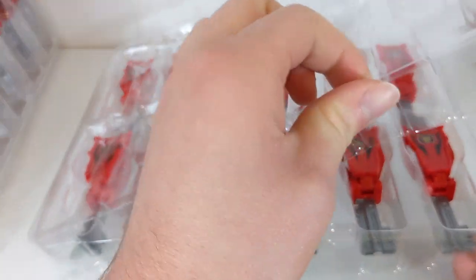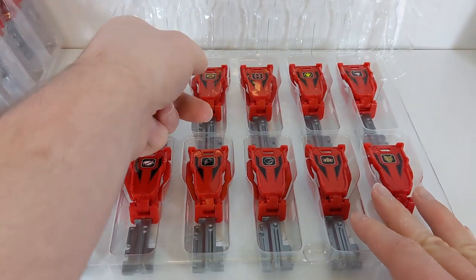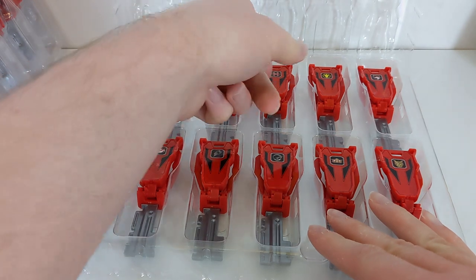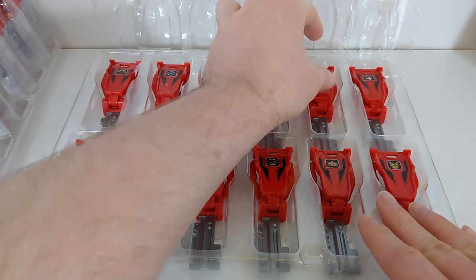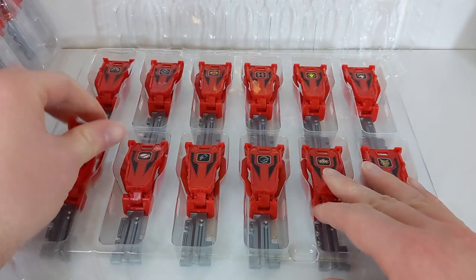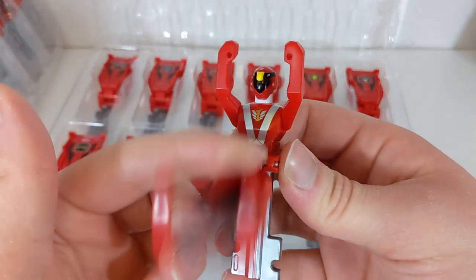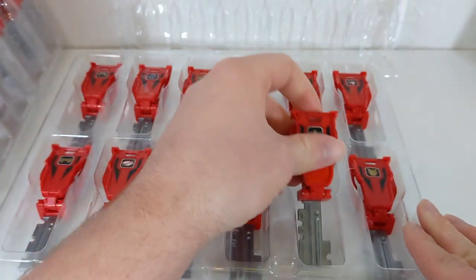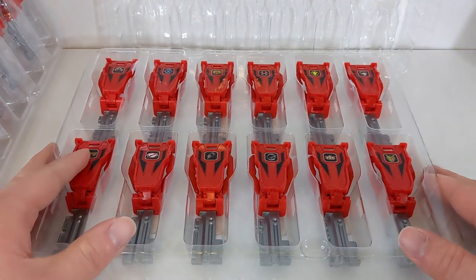Third tray — mostly the 2000s ones. Go Red from GoGo5. Time Red from Timeranger. Gao Red from Gaoranger. Hurricane Red from Hurricaneger. Abared from Abaranger. Deka Red from Dekaranger — the worst key in the set. Magi Red from Magiranger. Boukenger Red from Boukenger. Geki Red from Gekiranger. Go-On Red from Go-Onger. Shinken Red from Shinkenger. And finally Gosei Red from Goseiger. All stickers look correct.